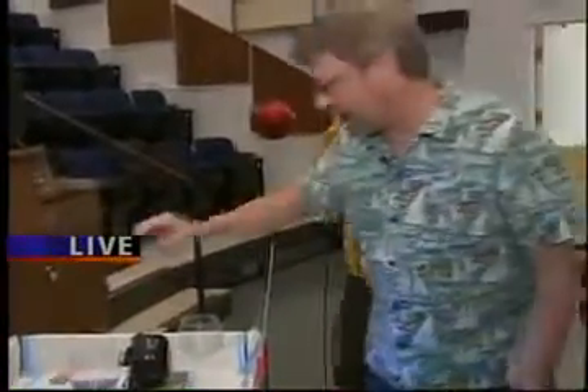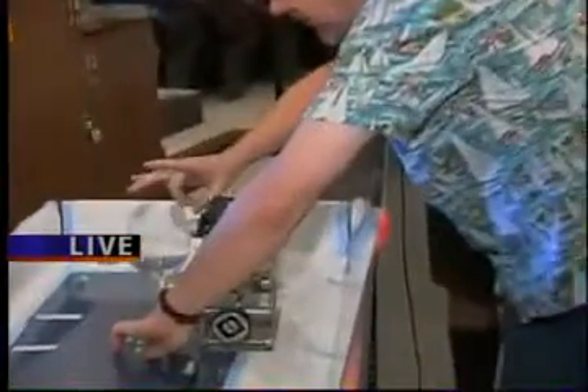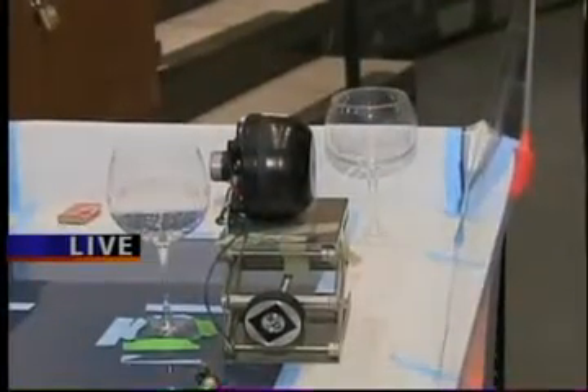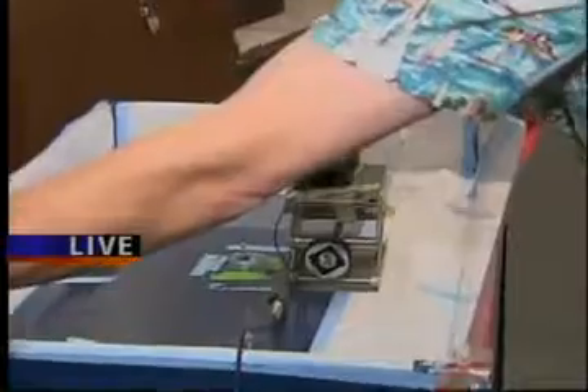Alright, how does all this work? So we saw last time that the glass has its own natural frequency, and you can sort of hear it by just twanging it with your finger. I've tuned this radio thing over here into about the same frequency, and this thing right here is a speaker, so if I turn the sound up a little bit, you'll hear that frequency.